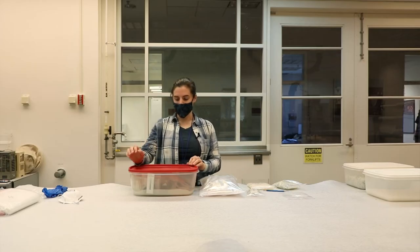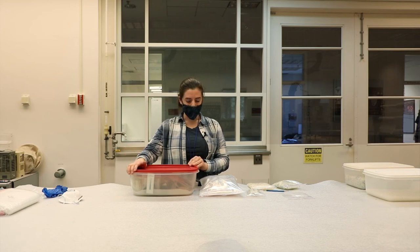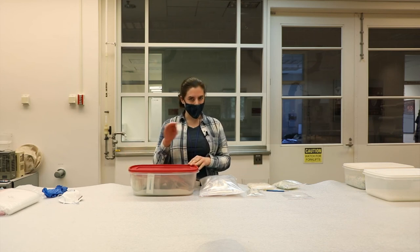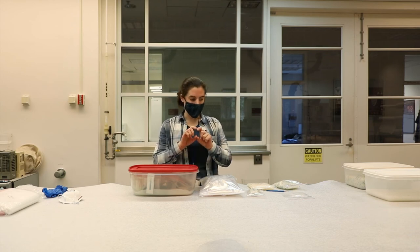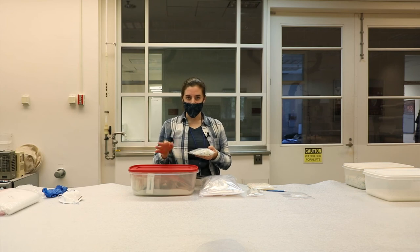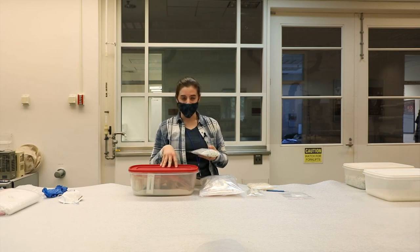The other kind of microenvironment that we use is a Rubbermaid container. In this Rubbermaid, we have a 6 by 6 bag, mostly lying flat. You want to lay the silica bag flat so it has the greatest amount of surface area available to interact with all the space in the container.